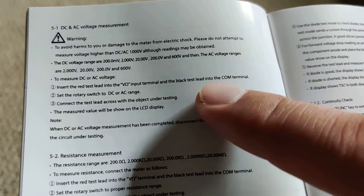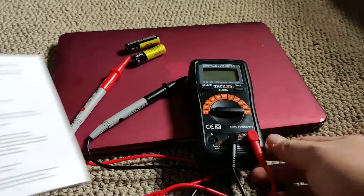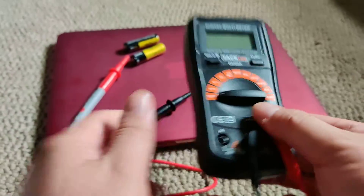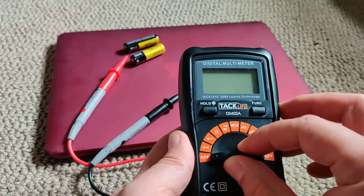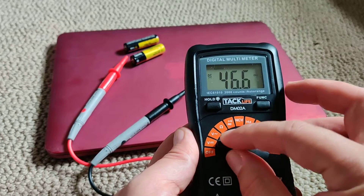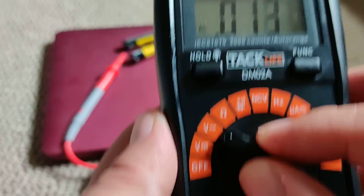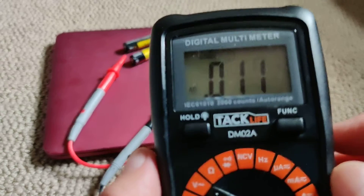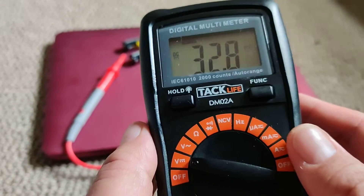Connect the black test lead to COM, and the black lead is on COM. To measure direct current, use this first setting. The second one is alternating current. Sorry about my finger blocking the view.